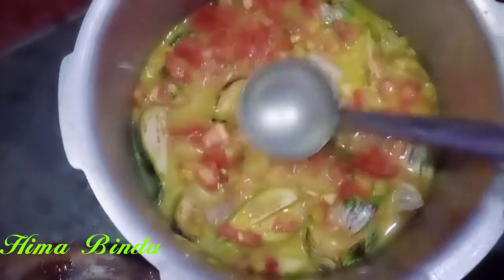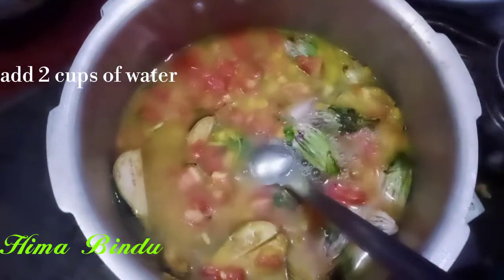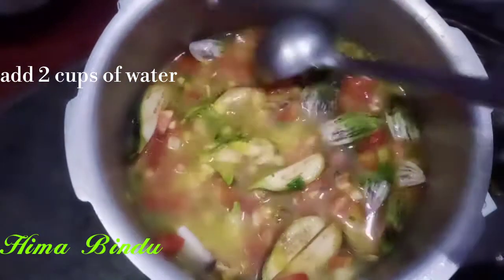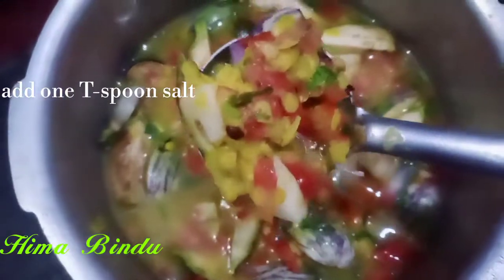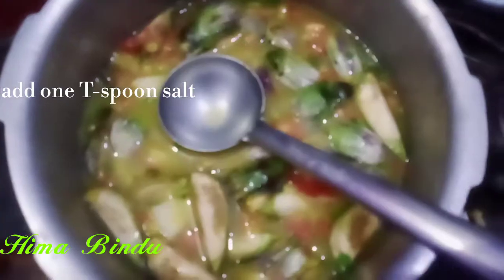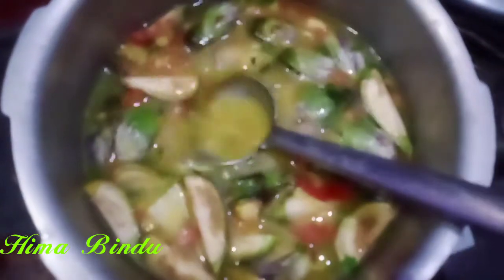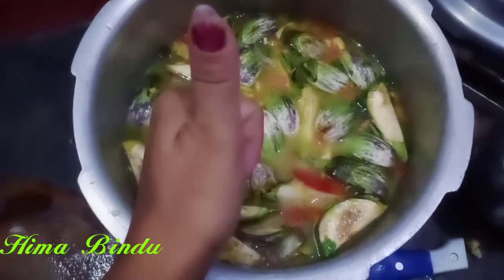We will cook the vegetables at the same time. We will cook only vegetables as a whole. We will cook all the vegetables as well. You will need 2 grams of salt if you want.